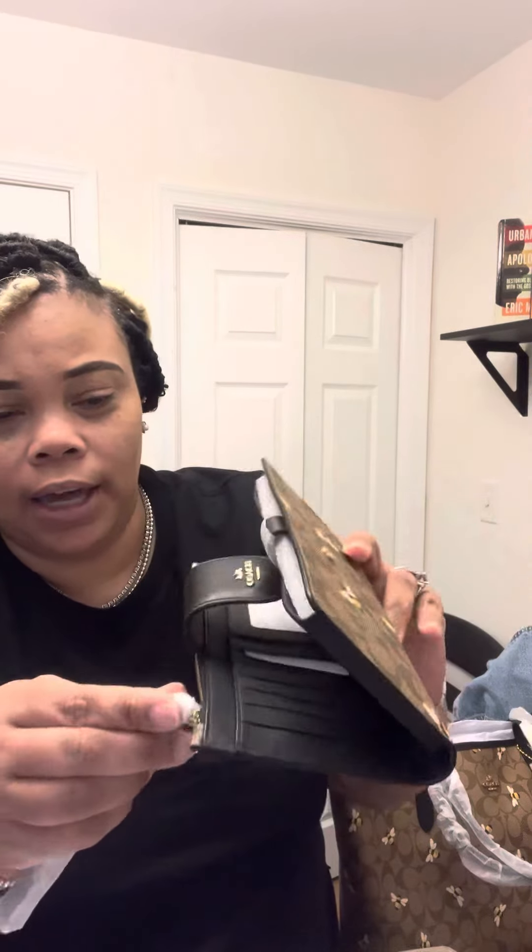This one is called — I think it's called the utility wallet — and it has a spot where you can put your license and your cards, and then you can actually slip your phone in here. It also has a little zipper pocket where you can put change or stuff in there. And then there's also a bracelet so you can carry it on your wrist.